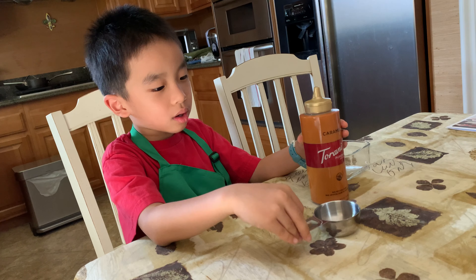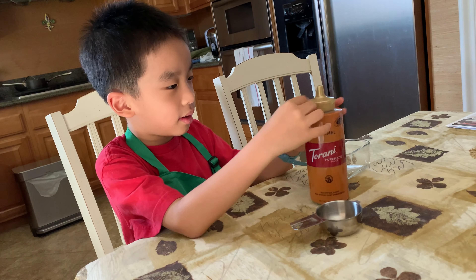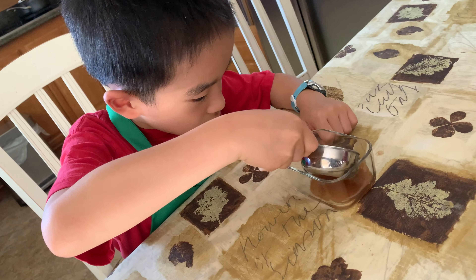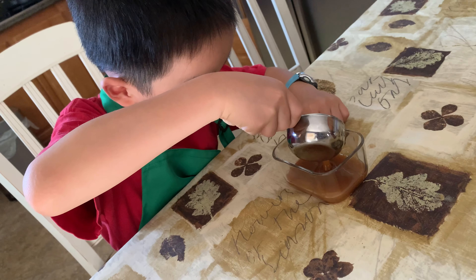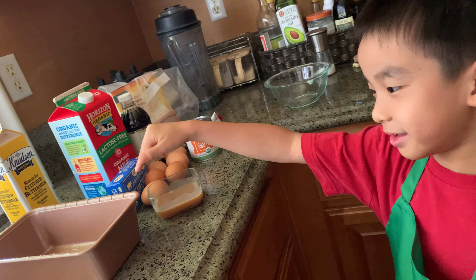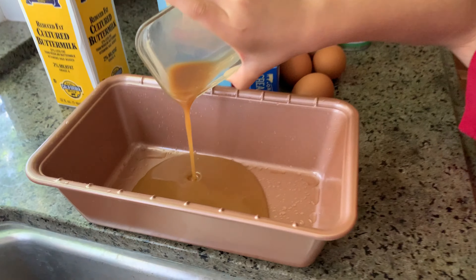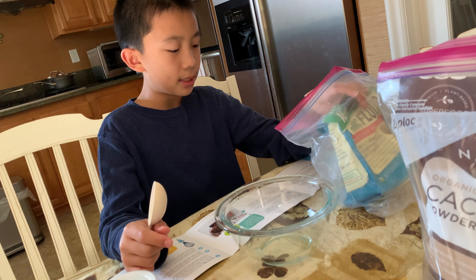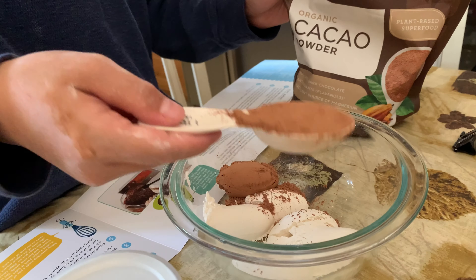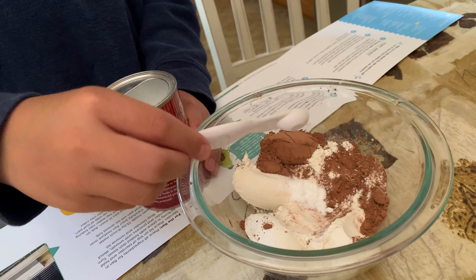I'm going to pour a quarter cup of caramel sauce into the measuring cup. Now I'm pouring the caramel sauce gently into the pan. We're now in step number three. In the medium bowl, whisk together flour, cocoa, baking soda, and salt.